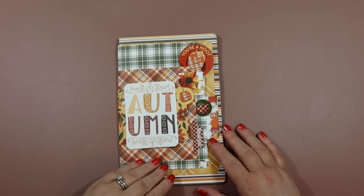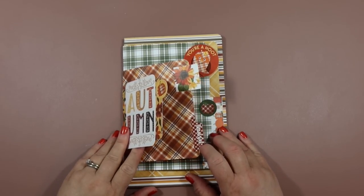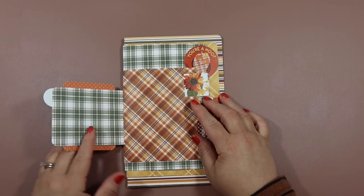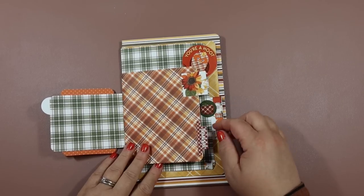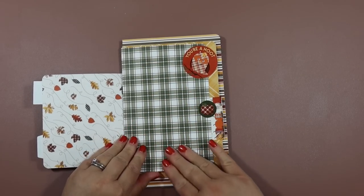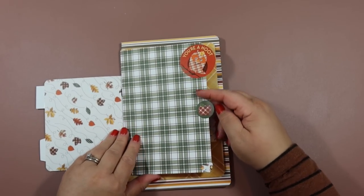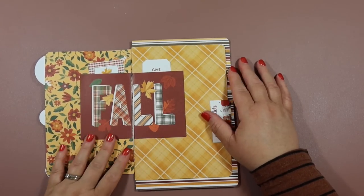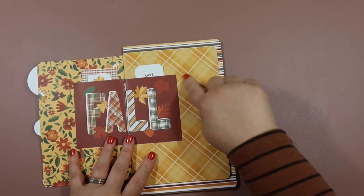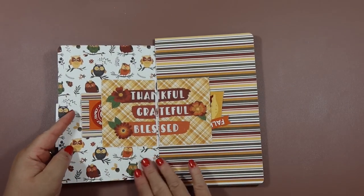If you get one of those collection packs you can totally use it to make this — you could probably make two or three of them. Here's what it looks like: a layered effect. The first little flip page has a journaling card on the front with die cuts on the sides so you can add a cute little photo. I glued down some die cuts from this collection, then you've got a nice page with a big spot for lots of pictures, journaling, or whatever you want.